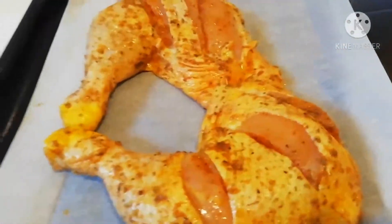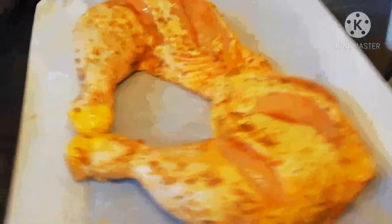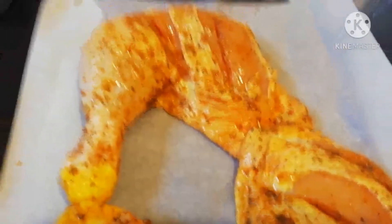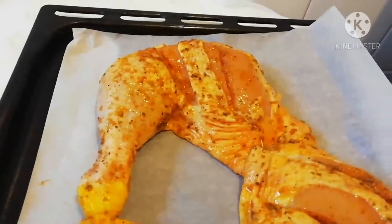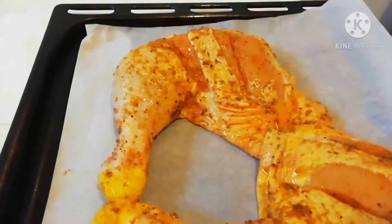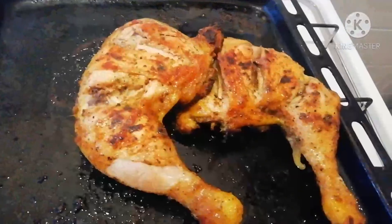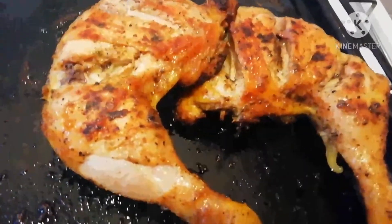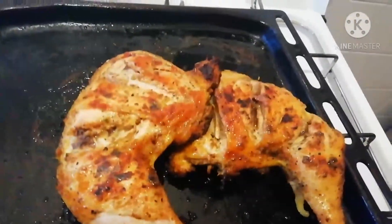So this is my chicken — I want to put it inside the oven now. Thank you, please stay tuned. I will show you the result at the end of this video, thank you very much. Hello friends, so this is my chicken lap — I just brought it out from the oven!